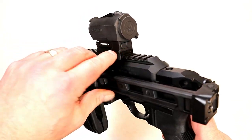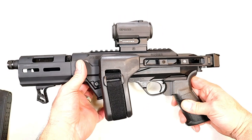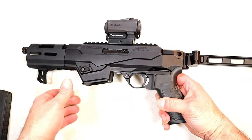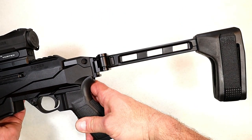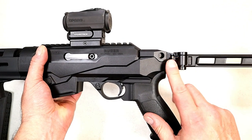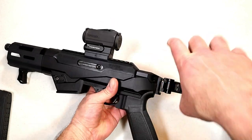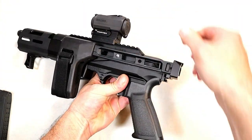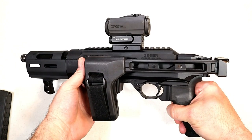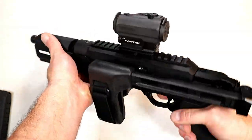The Vortex Sparc has brightness settings, extremely clear glass, and a nice dot to put you on target. To use the brace, all you have to do is push it out and there you go — a nice option. The Picatinny rail makes adding the brace straightforward. To fold it back, just pull up on the brace and it folds right in. Nice for storage, toting around, or just keeping it folded until you're ready to use it.